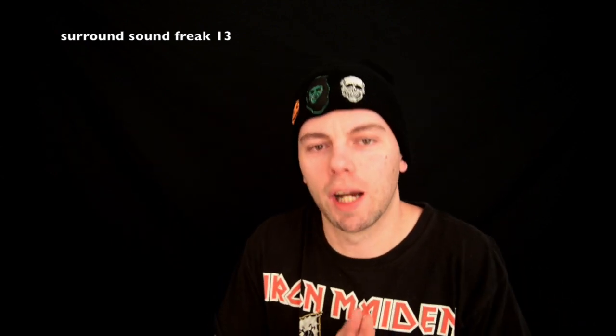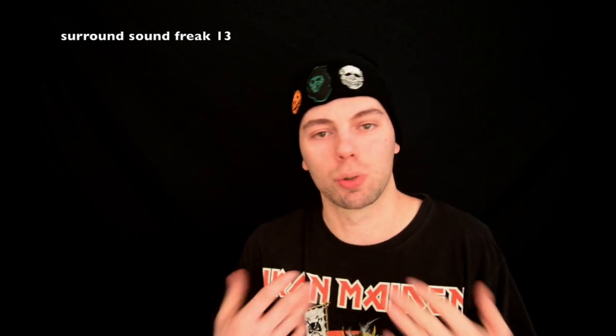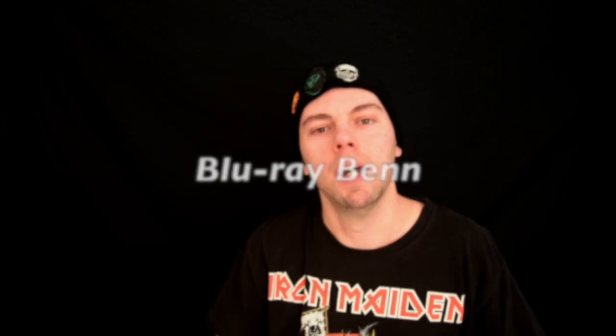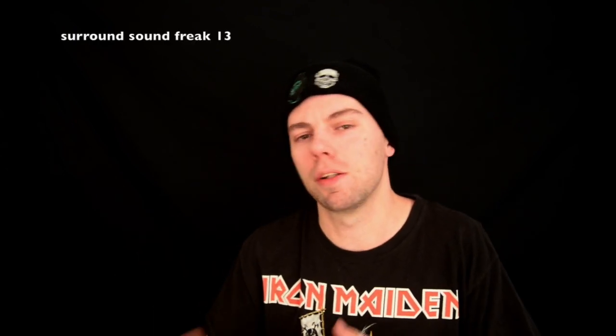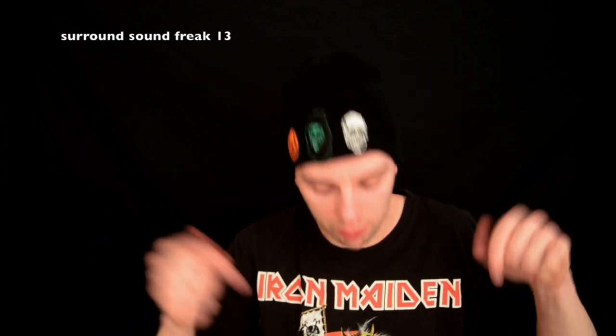But wait, before we do, I want to give a quick shout-out to a good YouTuber. He gave me a shout-out, and that meant a lot to me because he's a really good YouTuber, just like me. We love talking about movies, Blu-rays, and our favorites and stuff like that. His name's Blu-ray Ben — I'll pop his name up on the screen, go check him out. He's on your videos; he's not a YouTuber where he just ignores you. He'll give you feedback and everything. Thank you for the shout-out, buddy. But here we go with the unboxing.